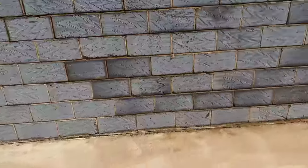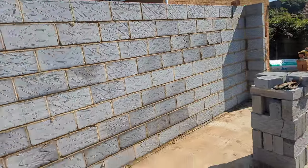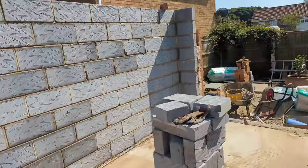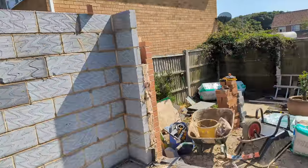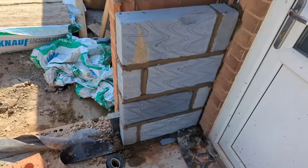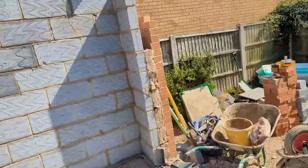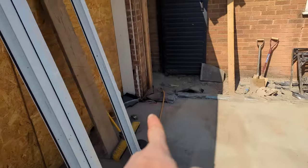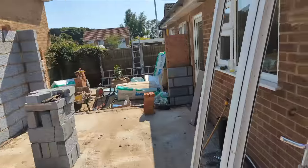Pretty much wrapped up for today and it's only just gone two o'clock. Started laying about half nine-ish, labouring for myself, pretty much most of the loading out for myself — apart from my dad who got me a few blocks. Started this bit of block work there but nothing major.